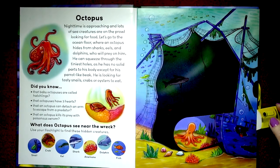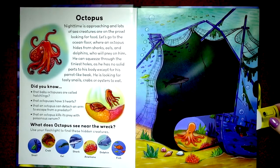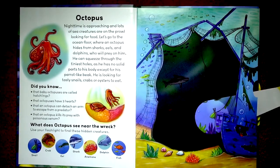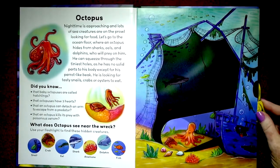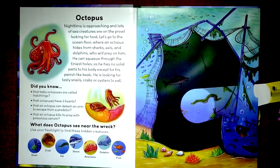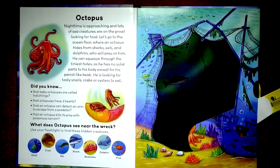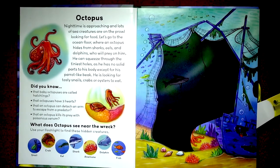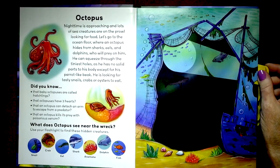What does the octopus see near the wreck? Here's the wreck right here. Use your flashlight and we're going to find a snail — there's a snail, see the snail right there? And a crab — there's the crab. And the eel. And the shark. The anemone. And the dolphin — there's the dolphin. And here's some little fish over here.